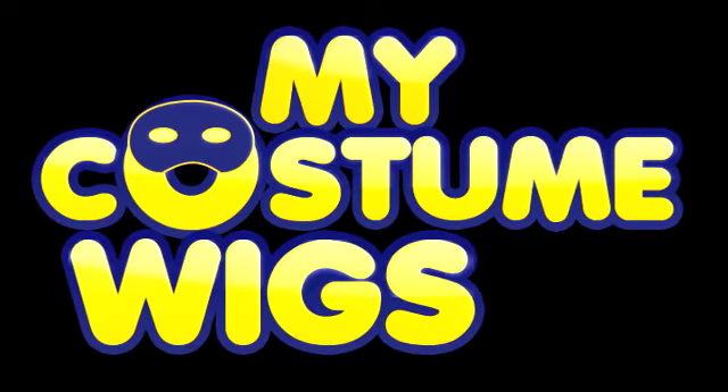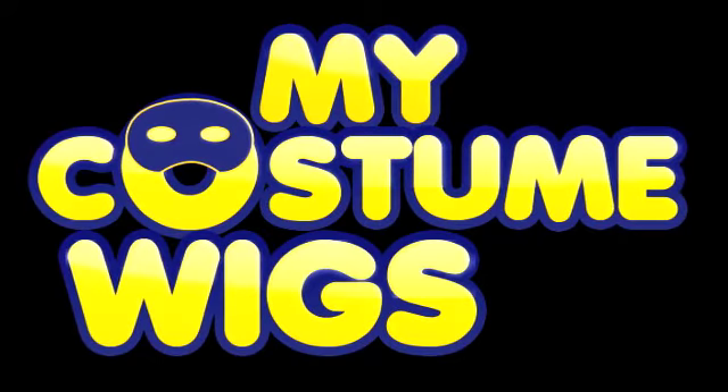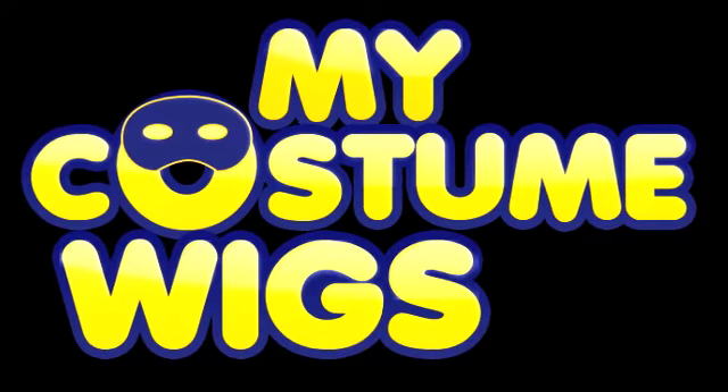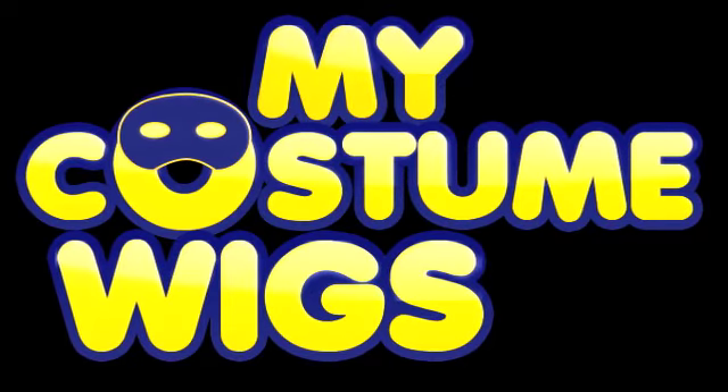In this short video you will see the benefit of wearing a wig cap. Wig caps look like a stocking, but they're actually custom made to fit around your head. They keep your hair out of the way and your wig fitting securely.